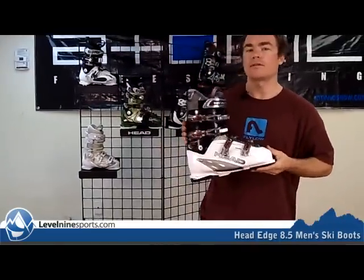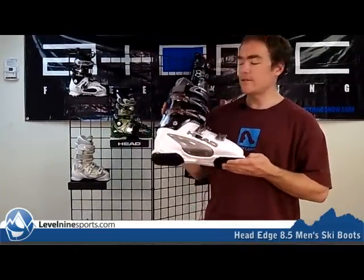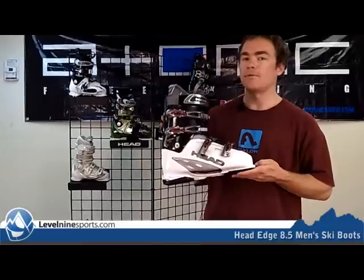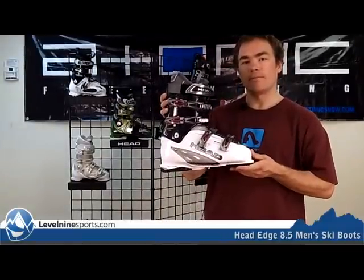It's a pretty standard good ski boot if you're looking for something that's going to be comfortable and warm. Edge has been very popular here at Level 9 because they are so comfortable and warm. Good match of performance and comfort. So if you're looking for a good set of boots, check out Level9Sports.com.